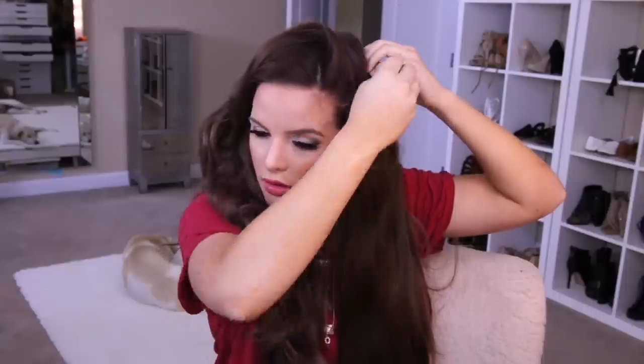I'm just going to take a two clip weft and clip it right in here. I don't even feel like I have to tease my hair for these to stay in, but if you're having a hard time and they're slipping, just back comb a little bit at the root and you'll be good. You can see now that they're pretty much evened out. I could honestly just leave it like this — that's one thing I love about these extensions, they hold the wave really well. But I'm going to go in and just do a little bit of curls to touch them up.